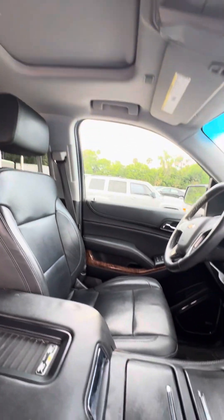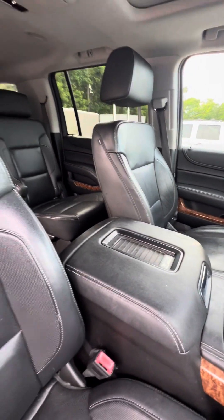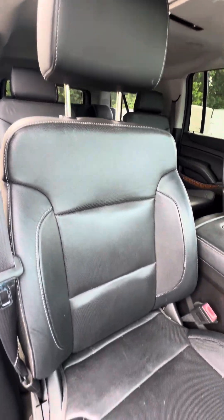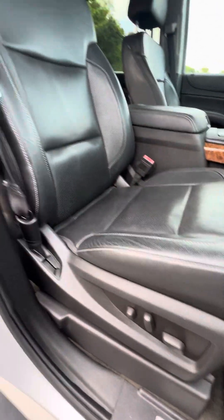Beautiful sunroof. This vehicle hasn't been detailed yet, so I want to show it to you as-is. As we look at the armrest, no damage to the armrest. Looking at the passenger seat, no rips, no tears, no damage to the seats. Power seats with lumbar support.